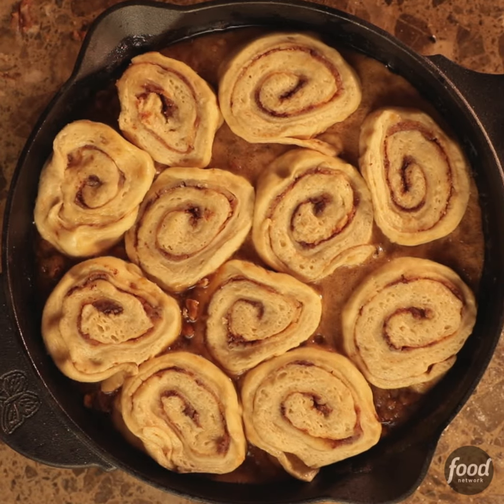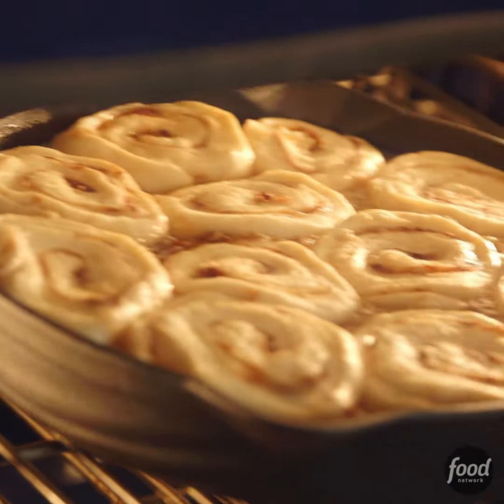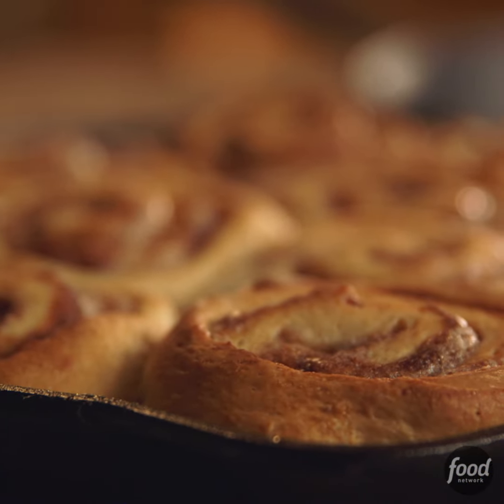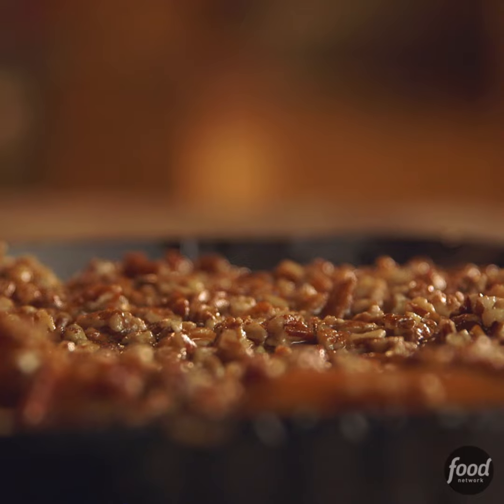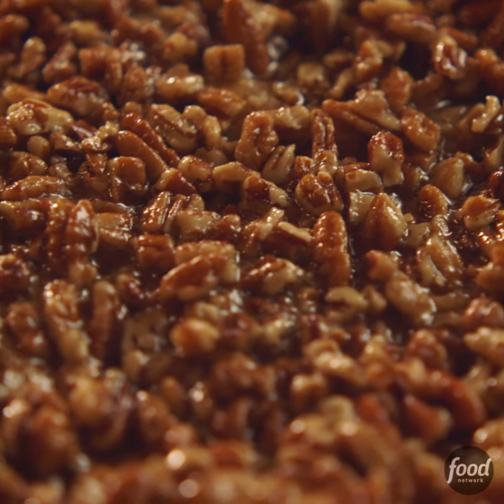The rolls go right on the melted topping, then they rise for 20 minutes and go into a 325-degree oven for 30 minutes. Flip the rolls so that all the sticky stuff is on top. Wow, look at that — it could not have turned out any better.